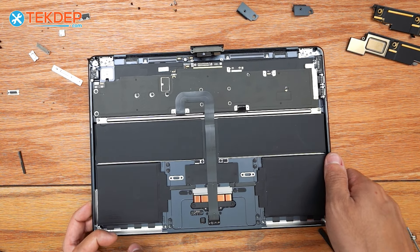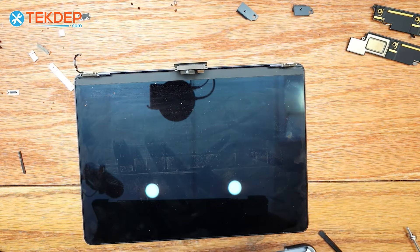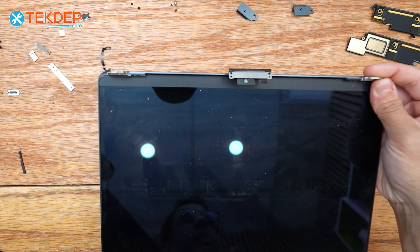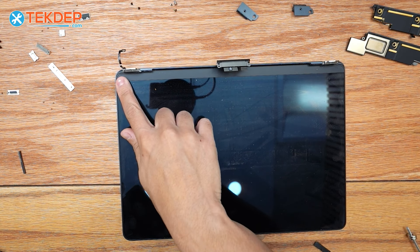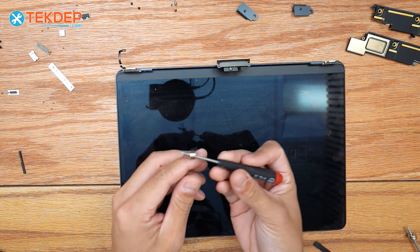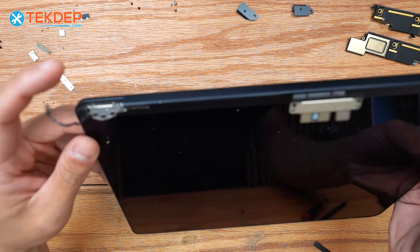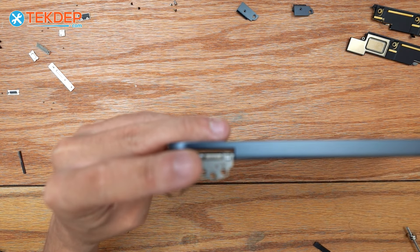We can take our bad LCD — we're actually going to leave it here because we do need to take the proximity sensor off to put onto our new display.